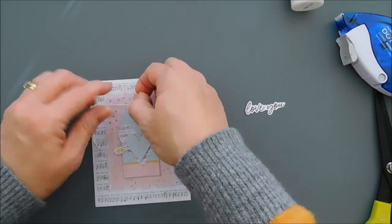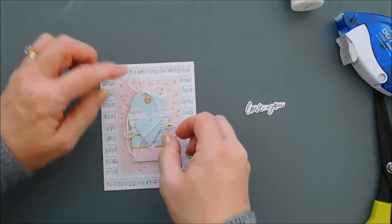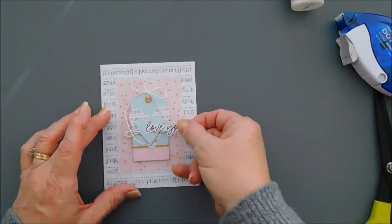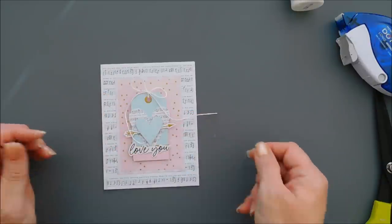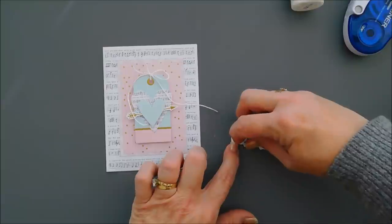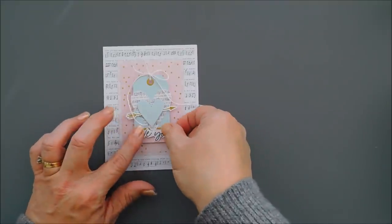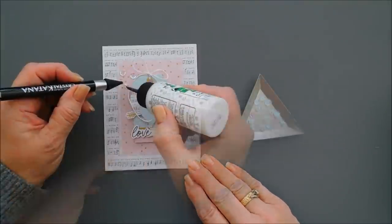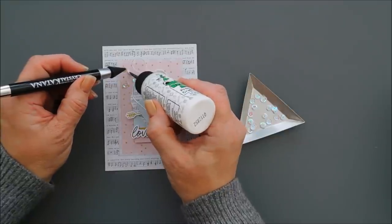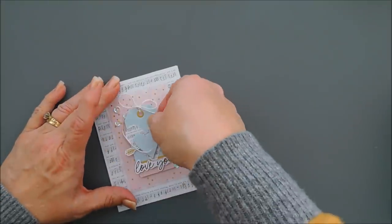We're going to add adhesive behind our blue heart, tack down our arrow, then add foam squares behind it and layer it over the music note heart on our tag — a little bit of layering that I love. For my sentiment I'm going to use the 'Love You' die cut, tie the bow, and I'm going to leave the tail of the bow a little longer on this card. I'll add a small piece of foam adhesive behind the 'Love You' and place it just below the gold line on our tag. Then I'll finish it off with white sequins — three up top and two on the bottom next to our sentiment. That is card number eight.